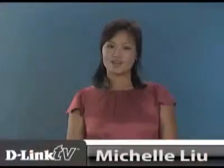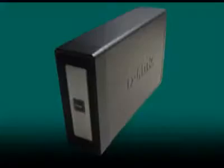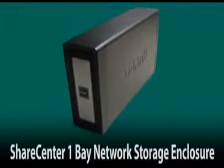Hi and welcome back to another episode of D-Link TV. I'm Michelle Liu. As the business world continues to focus more on computers and less on paper, backing up your data files is becoming increasingly important. D-Link's DNS 313 Share Center network storage enclosure gives you that extra peace of mind for your entire network.